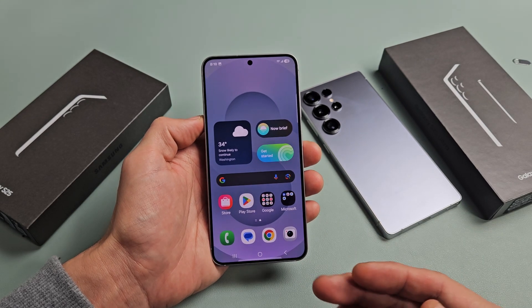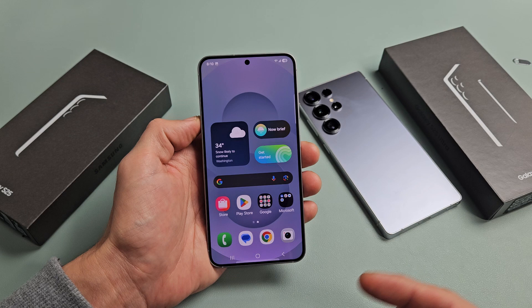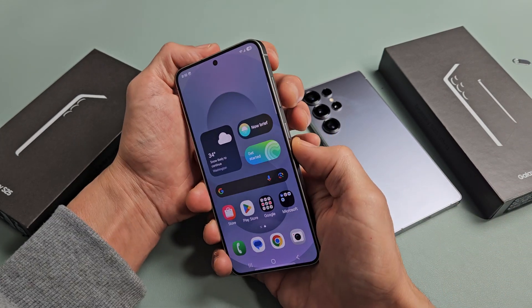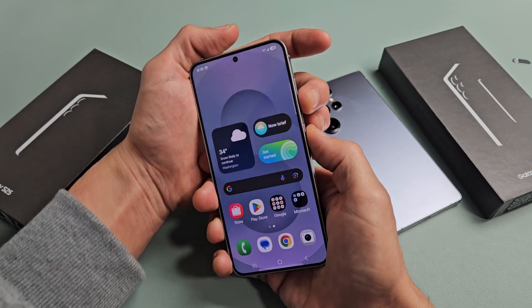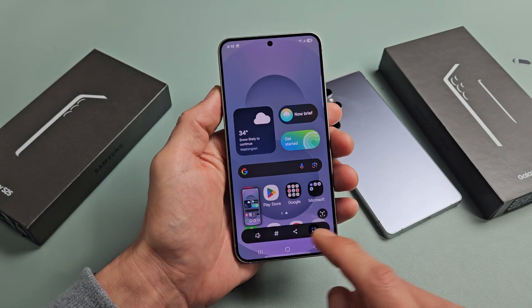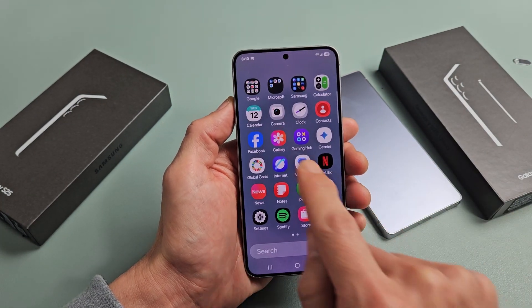I'm going to show you how to take a screenshot as well as a scrolling screenshot on your Samsung Galaxy S25. There are like eight or nine ways to take a screenshot, but the most common way is a two-key combination: volume down and power button — press both at the same time, let go, boom. Every time you take a screenshot it'll automatically get saved into your photo gallery.